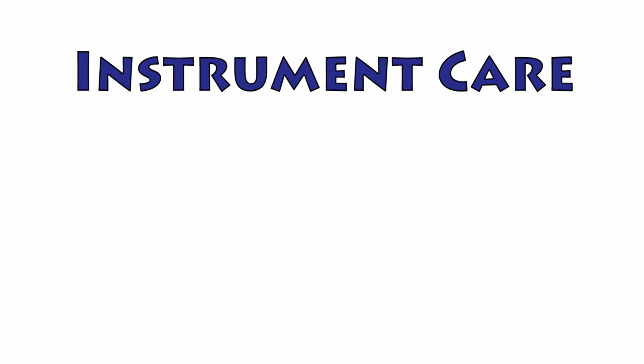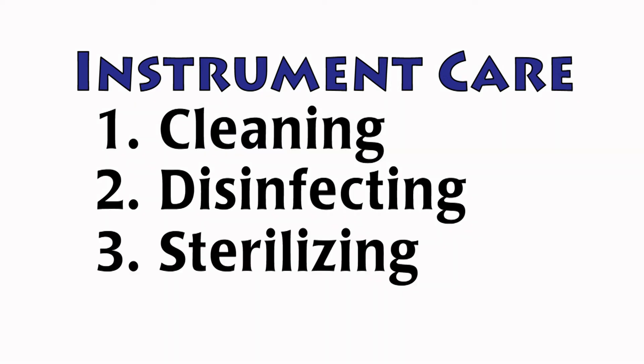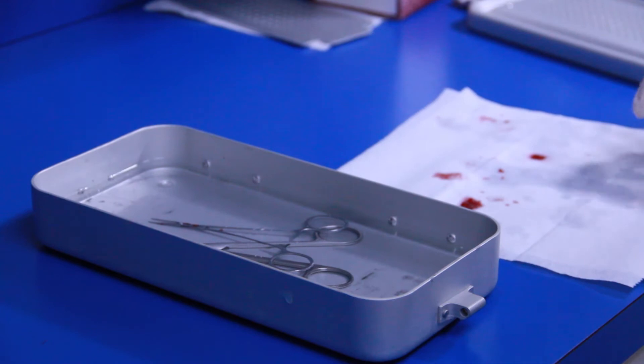In this series of videos, we will talk about the three levels of surgical instrument care: cleaning, disinfecting, and sterilizing. Cleaning removes dirt, debris, and biological material from surgical instruments.